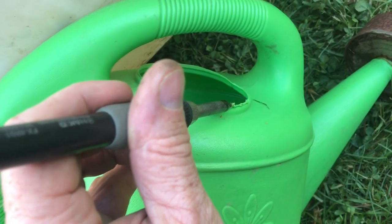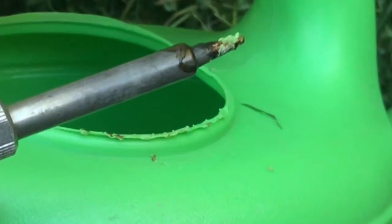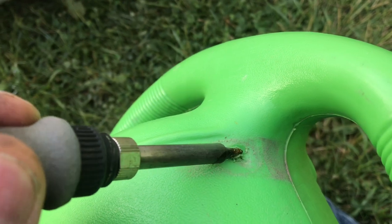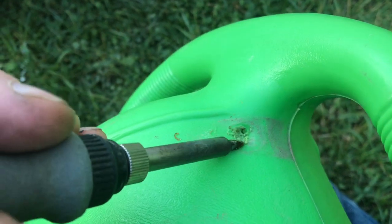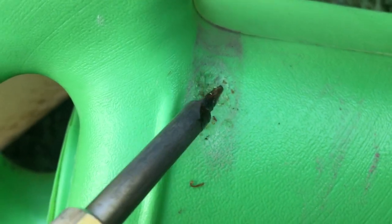To make sure I've got enough plastic to fill in the gaps, I'll remove some plastic from a place that doesn't need it. Then I'll add the plastic to the places that do need it. Here's a big hole, so I do need a little extra plastic. Just keep working it until the hole's gone.